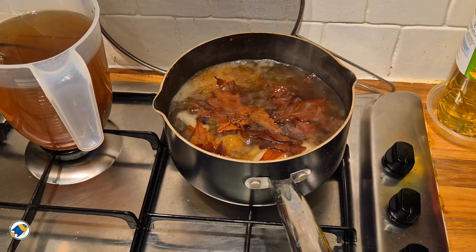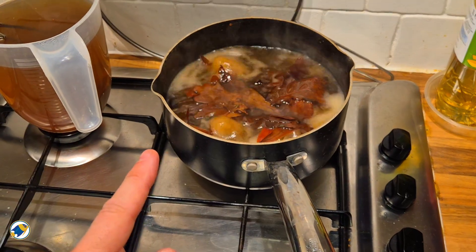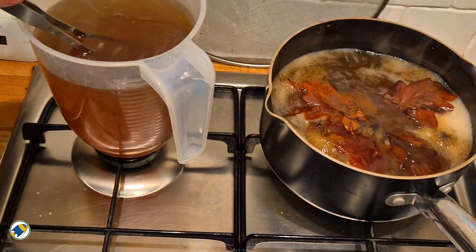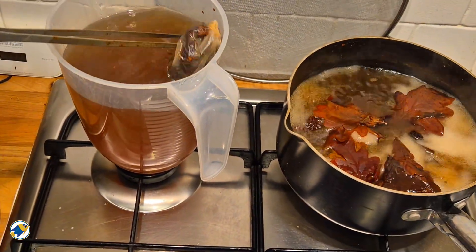Boiling doesn't remove their benefits. It just makes them safer and easier to work with. A top tip is to boil them for around 40 minutes, then pour that water out, rinse them, and then put them into your tank.